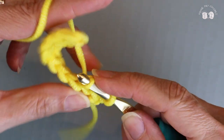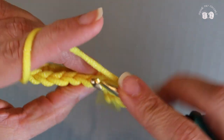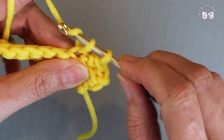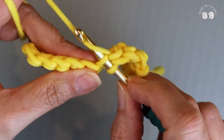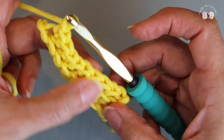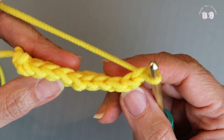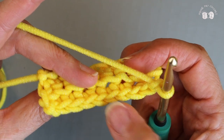Yarn over, pull through, pull through both loops. Put your hook through the back loop of the V, yarn over and pull through, two loops on your hook, yarn over, pull through both loops. That's it — can't get much easier than that. I finished making my nine single crochets into the back loop only. Chain one and turn your work. This next row, again, I'm going to make my single crochets into the back loop only.